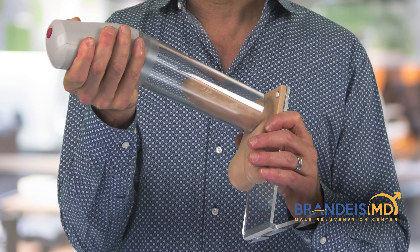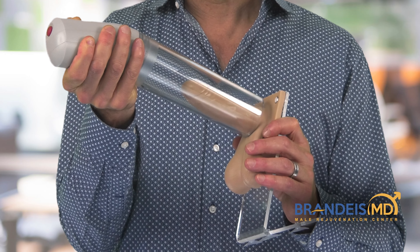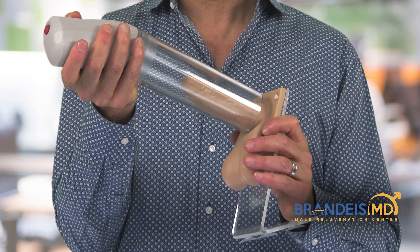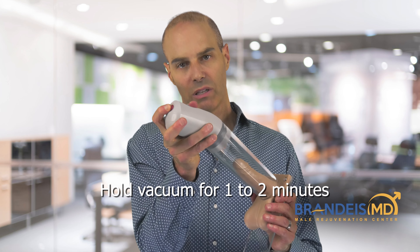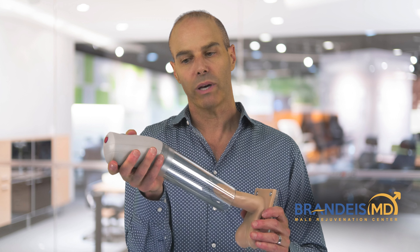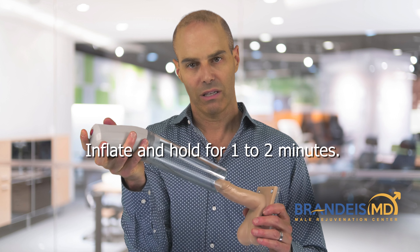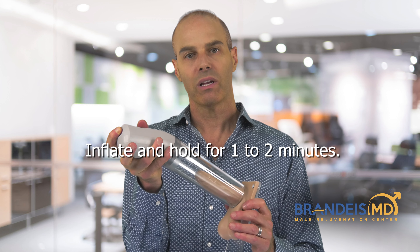You don't want to do this all at once — do a little bit at a time until your penis is full and erect, and then do it a little bit more to get some extra pressure and stretch. Hold that for a minute or two, then push the button on top to release the vacuum and the erection goes away. Then repeat it: hold for another minute or two, release, create another erection, wait a minute or two, and release.